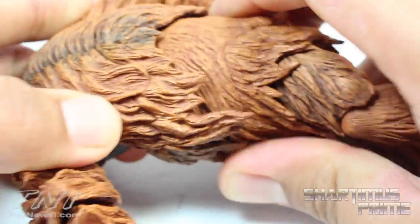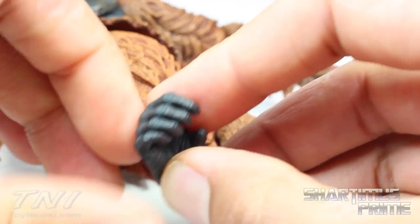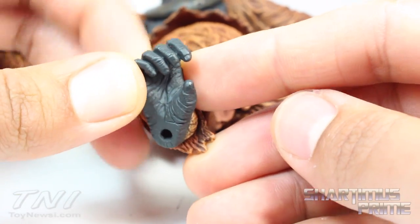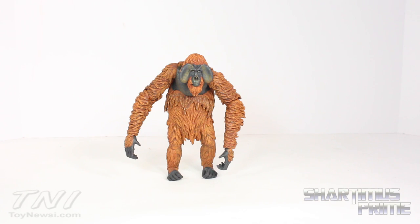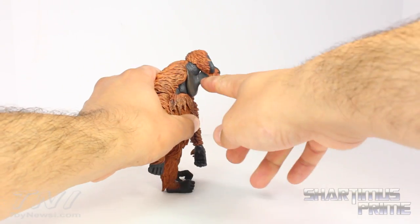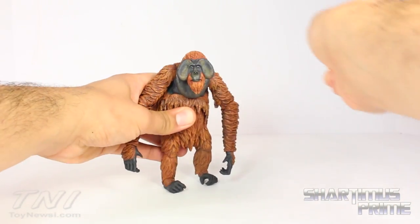The soft plastic allows for more mobility with the articulation. You can see his legs and the monkey toes — look at that, so well done. Maurice does have some pretty decent articulation, however I like the articulation on the Caesar and Coba figures a little bit more. You can move the head up on the figure a little bit — the throat piece doesn't hinder articulation at all. You can also move it down, and he has a neck pivot so you can turn side to side and rotate.